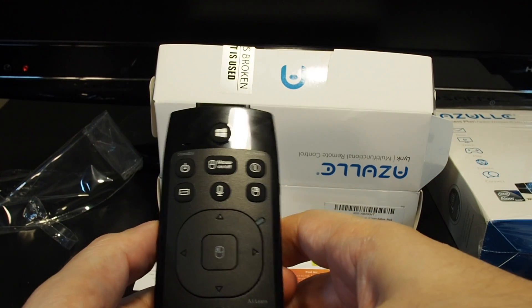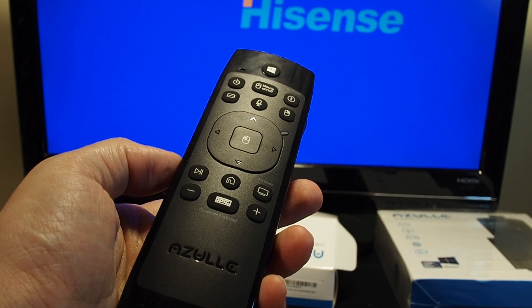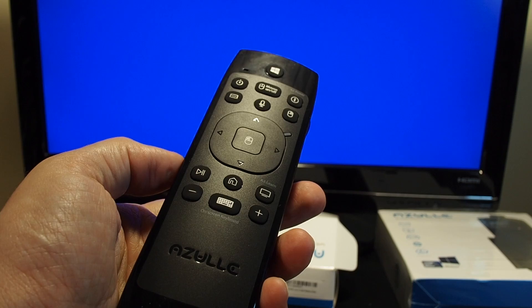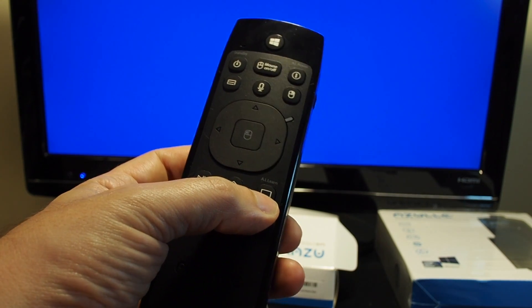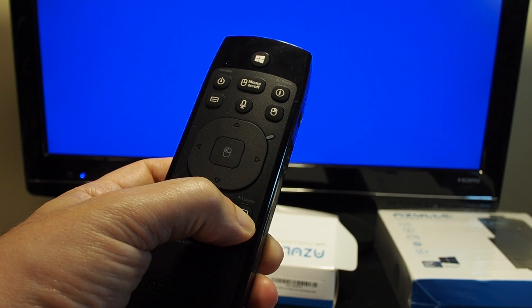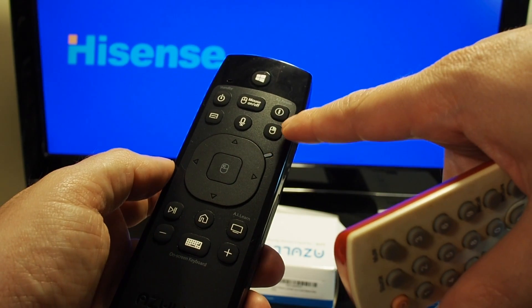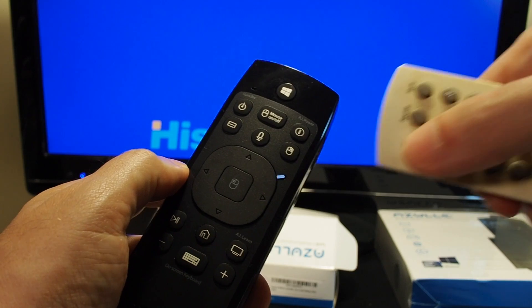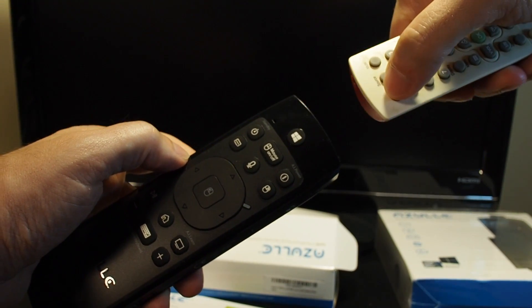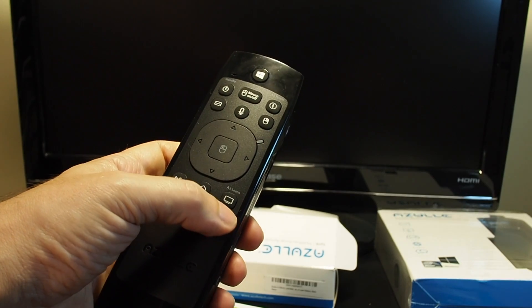So if I have this thing programmed to work with my TV, for example, I can just press this and start doing whatever buttons I programmed here. Let's do a quick demonstration of programming the IR blaster for your particular TV. You want to take the AI learn button, which puts it into learn mode, and hold it down for three seconds. When you see it blinking, take the button you want to map — let's try the AI power — and map that to the power button on your remote control. Point the two at each other, and when it starts blinking slowly, press that same learn button again to save it.